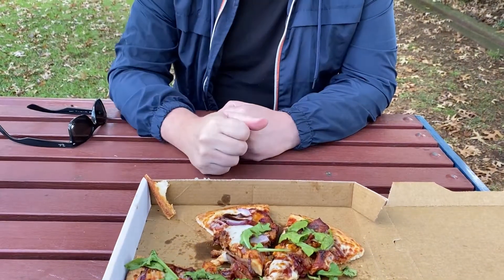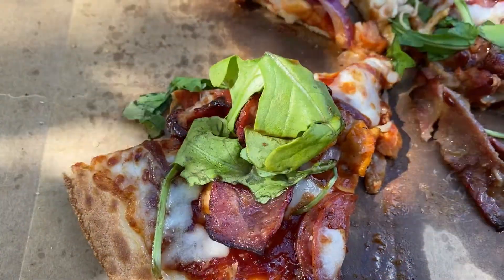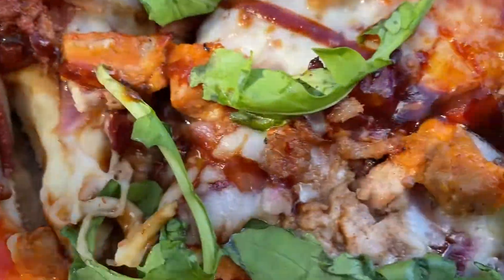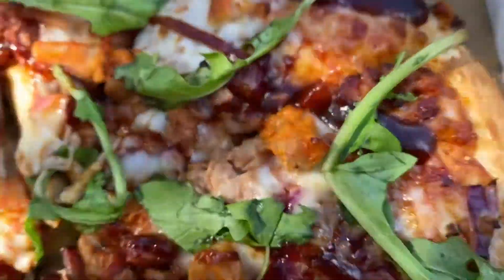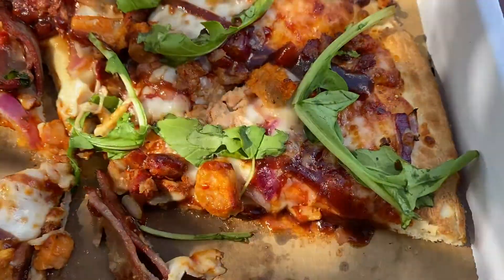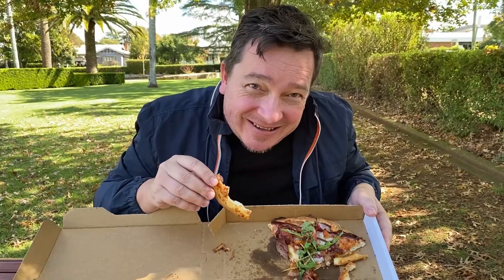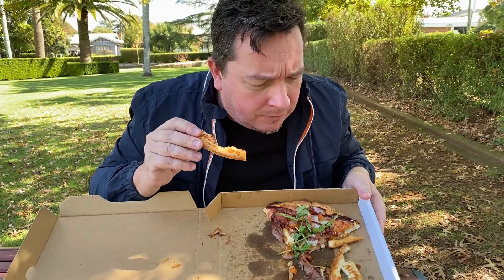Spot on, just the way a pizza should be. Piece number two — you definitely can taste the brisket and the mozzarella and the rocket, which adds a nice zing. And you can definitely enjoy the bits of peking duck. Wow — peking duck pizza, who would have thought? Piece number three, four, five, six.